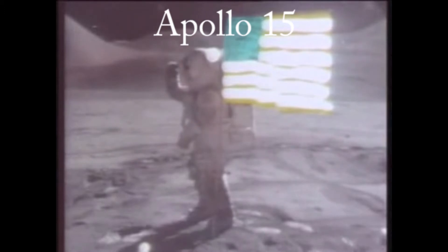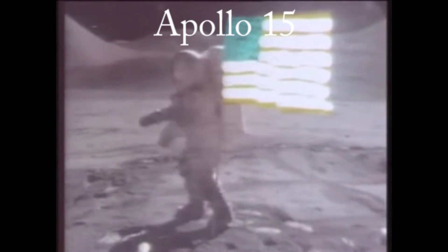Ready? Yep. Here we go. And it came open! Came open, Charlie — the LSEP doors. Okay, your descent switch is on, Houston. Descent temp monitor, descent ECA temp monitor.